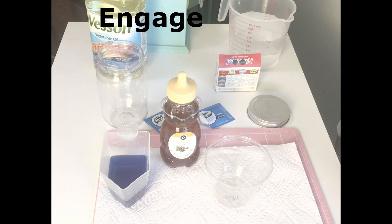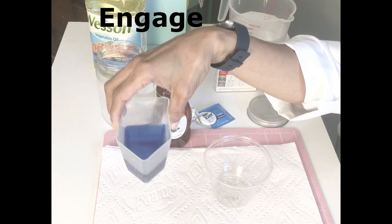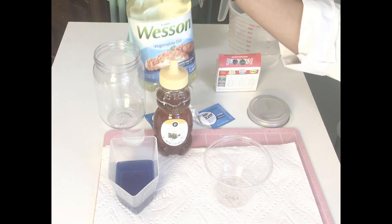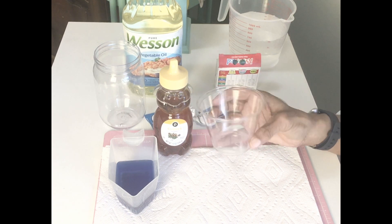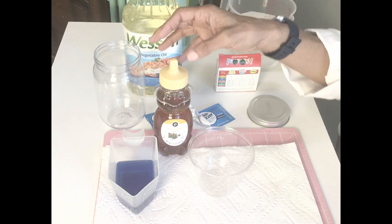We're going to look at density before we create a lava lamp. To test out density, we're going to use three liquids: water with food coloring, honey, and oil. We're going to slowly pour each type of liquid in. The liquid at the bottom has the greatest density, and the liquid that flows on top will have the least density. Before I pour, which one do you think has the greater density?